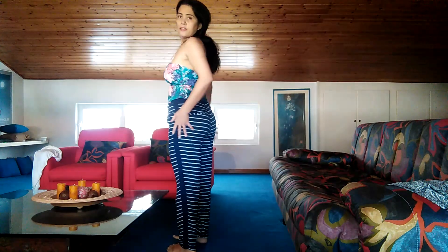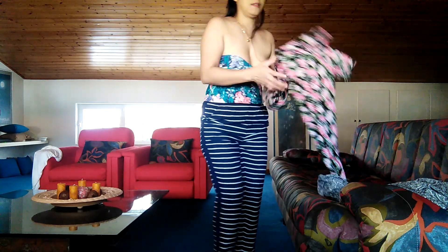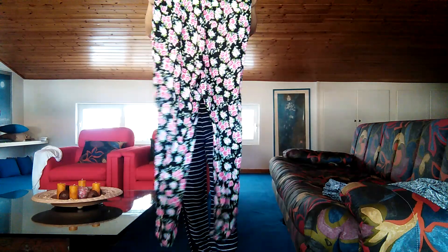The second one, as you can see, has two pockets. And let's try this flower print one.